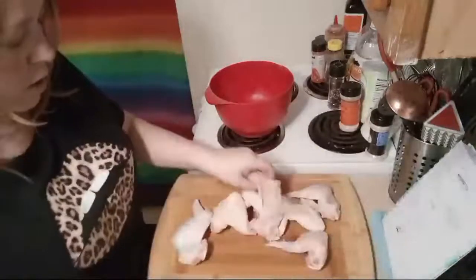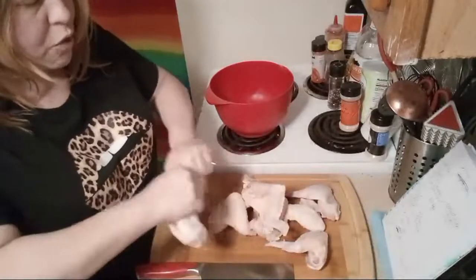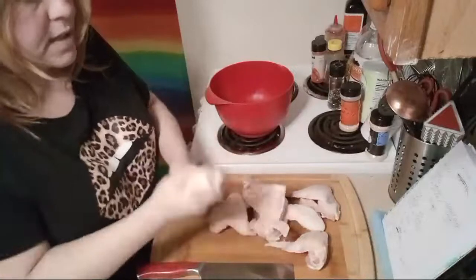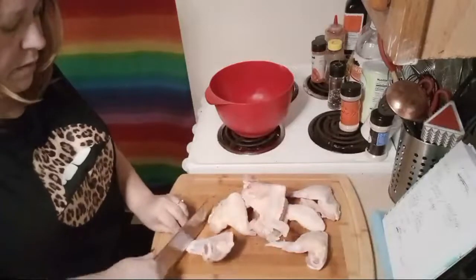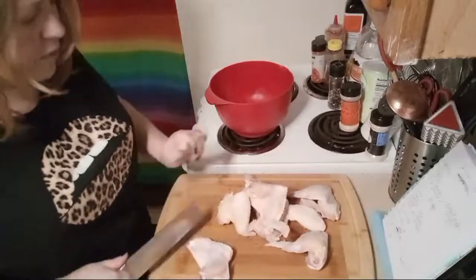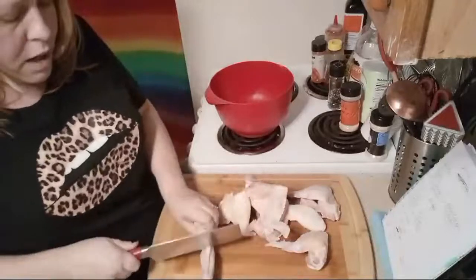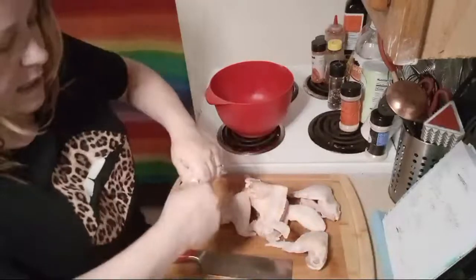Rather than go through all the ingredients, I'm just going to get started. The first thing you want to do with wings is kind of break them — the tip doesn't really matter but you can snap them apart so you know where the seam is. I'm going to end up cutting bones anyway. The tips I'm not really going to use, I'll just toss them. Then I have the drum and the flat. I'm going to take the skin down first so I can see the joint.